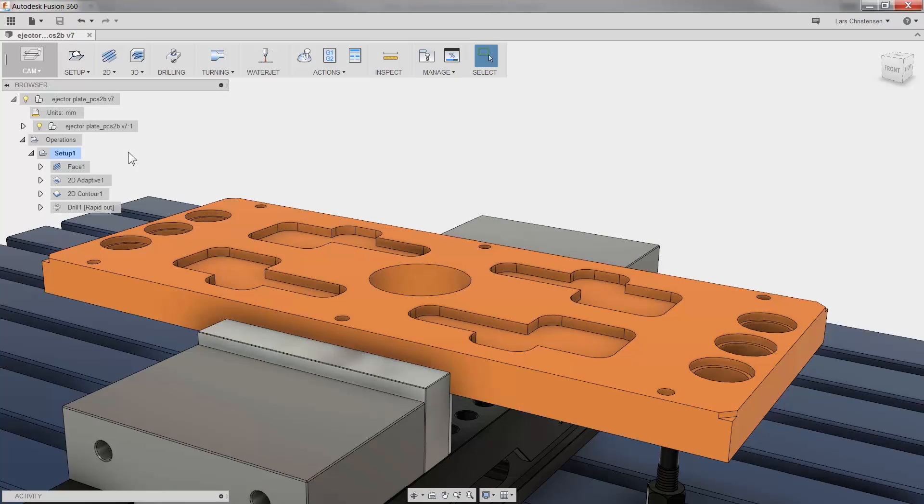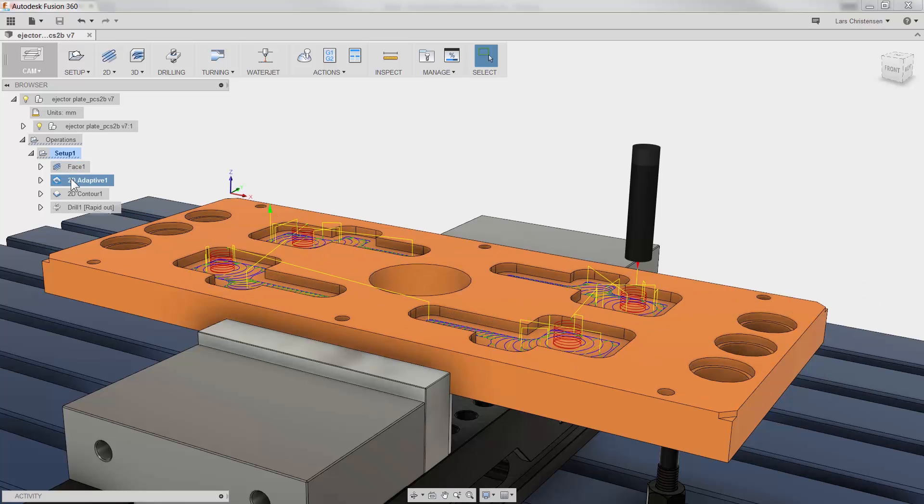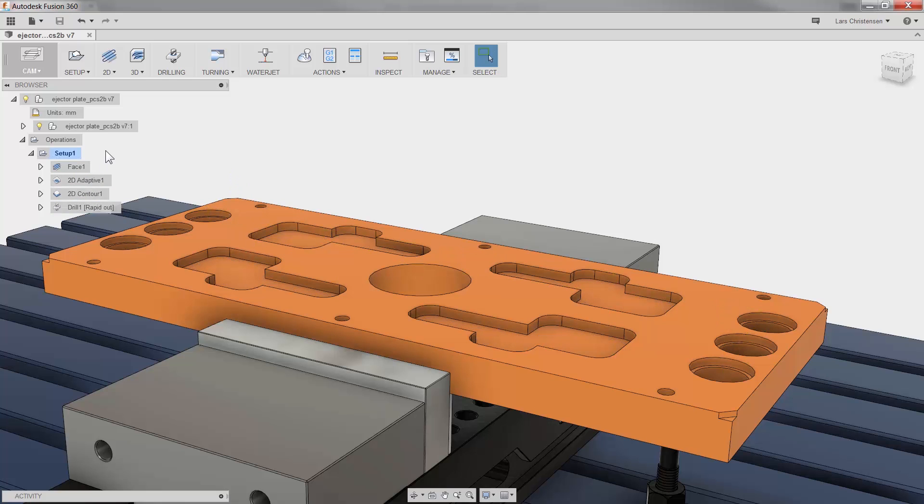Hi everybody, my name is Lars Christensen and I'm part of the Fusion 360 team. I don't think I've ever manufactured a part that did not have a design change, especially when you're working with a system like Fusion 360 where it's so easy to make those geometry changes. The great thing about Fusion is that CAM toolpaths are associated with the geometry, so if a pocket changes shape or depth you don't have to reprogram the part.